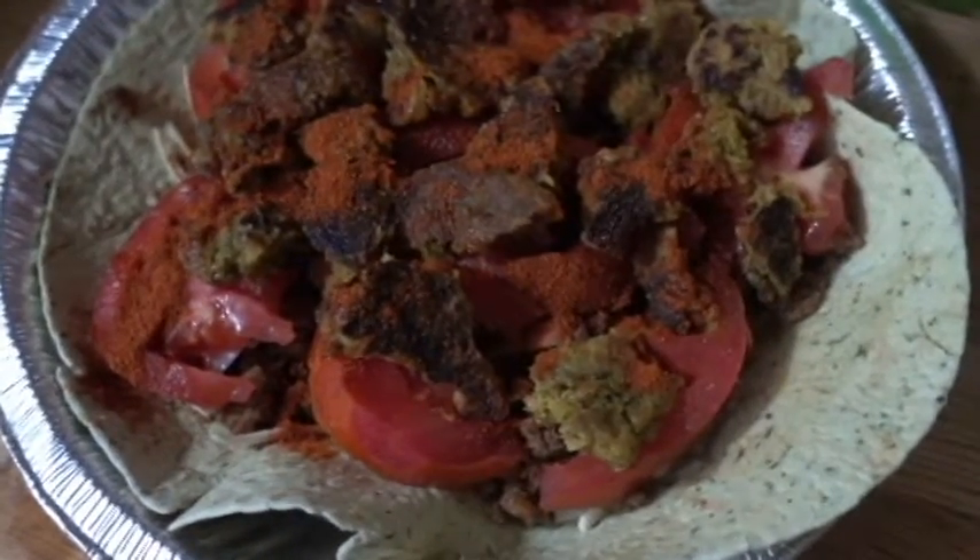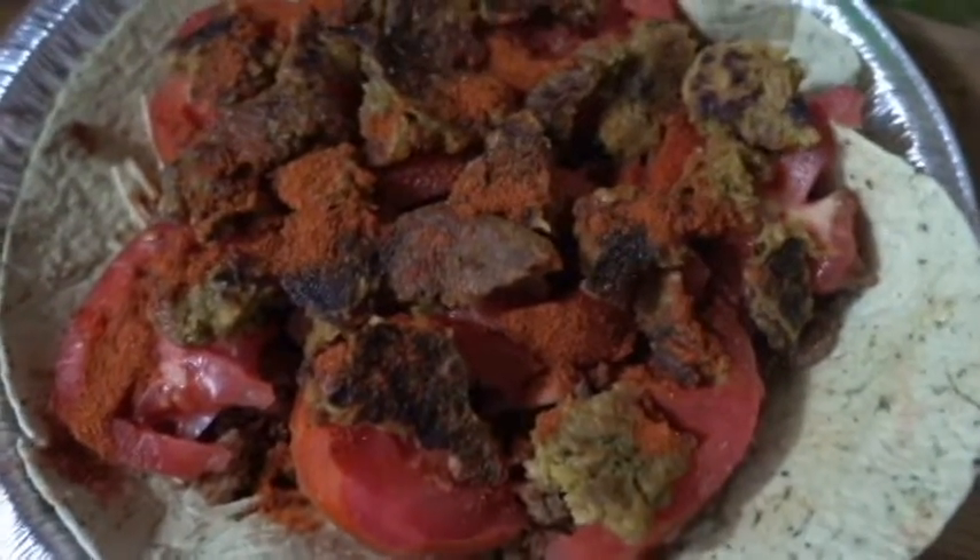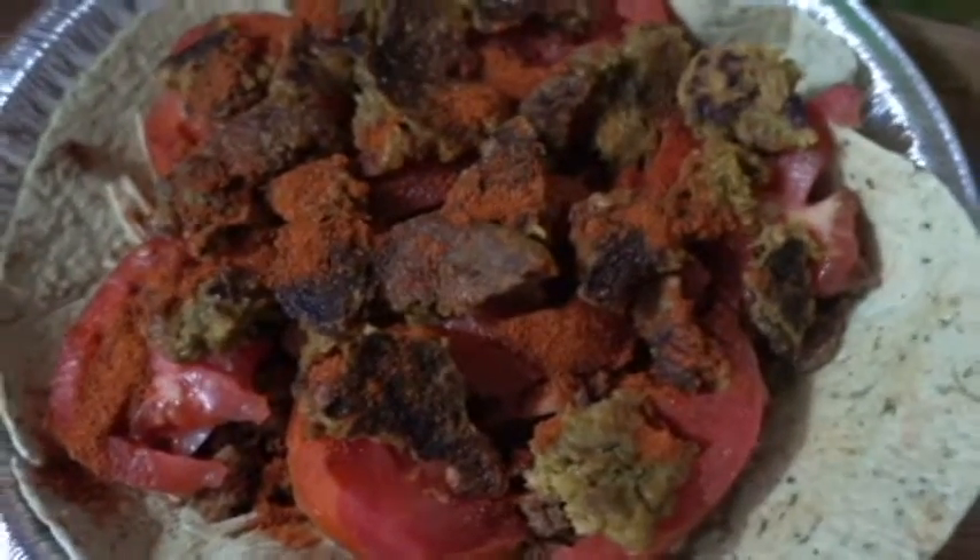So as you can see here, I added some coconut oil, some of the vegan burger pieces that I mentioned, some salt, and some cayenne.